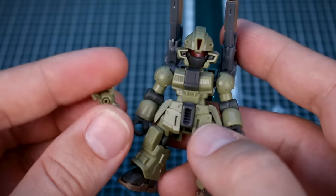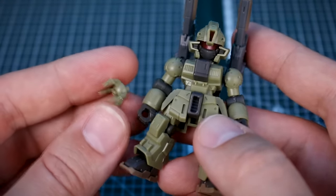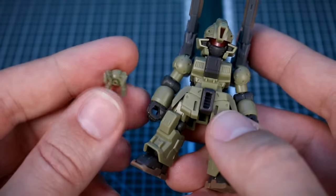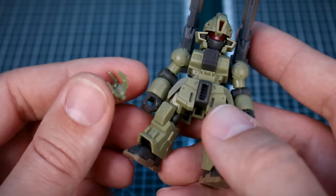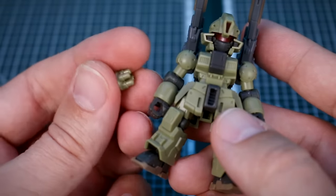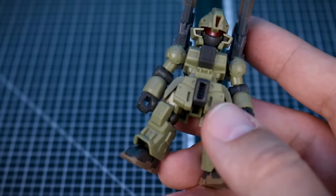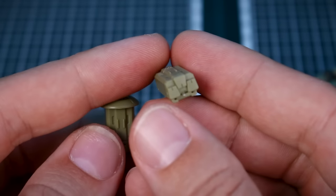There are more leftover option parts than I'll point out, but for example: instead of regular hands you could use claw hands, similar to the early-type gun cannon. Or you could swap in these multi-launcher kind of hand parts. Those multi-launcher pieces could also attach onto missile pod pieces. So you have these missile pods, which we'll see used again on the gun tank type.